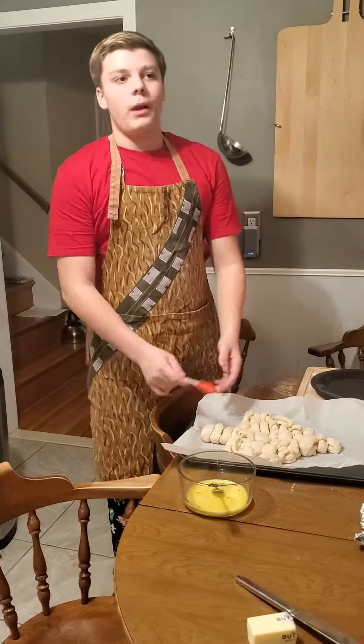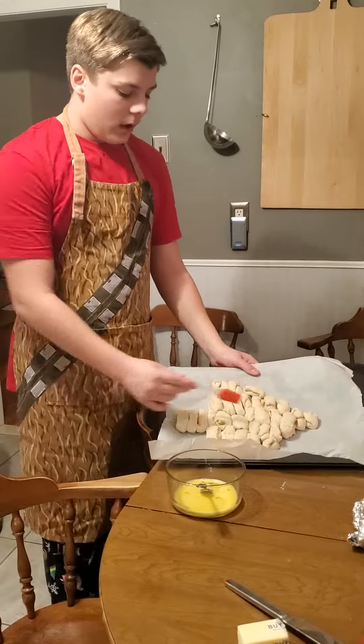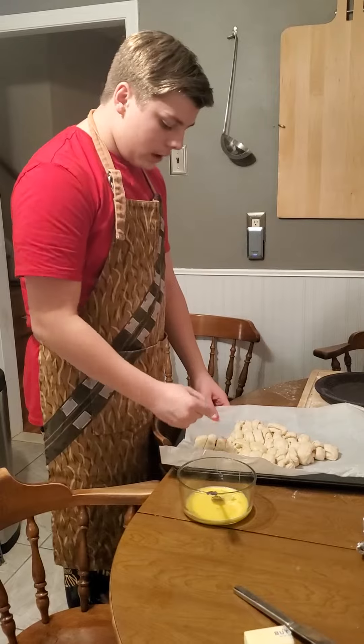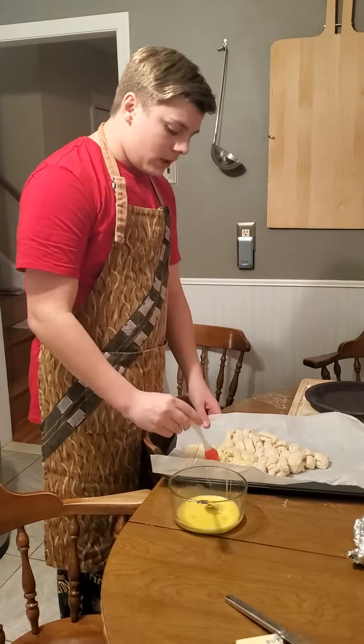Once you cut your dough into balls and wrap the cheese in it, we're going to do an egg wash. You have it in your Christmas tree shape, do a full egg wash, and then pop them in the oven for about 15 to 20 minutes.